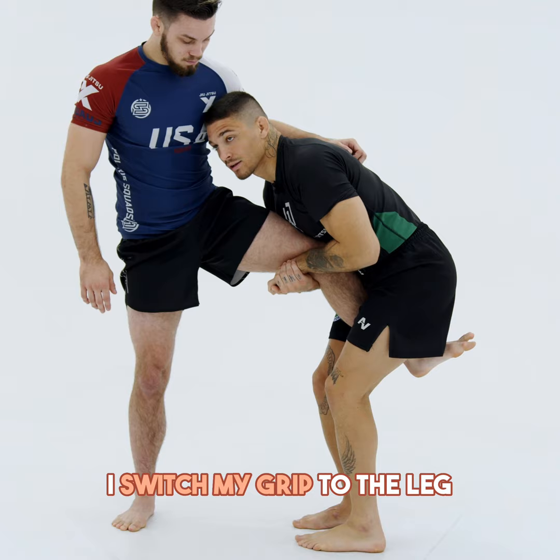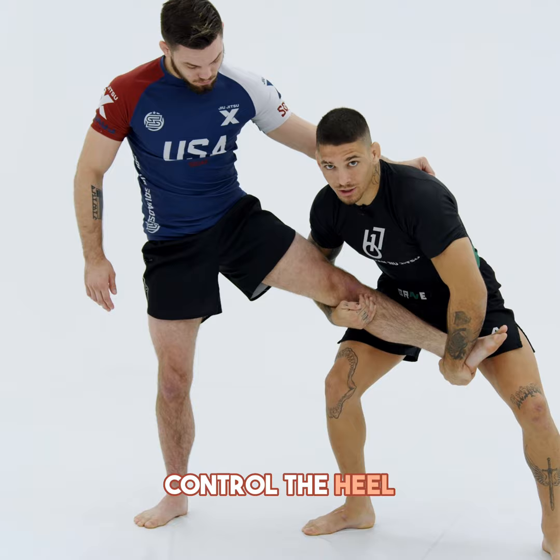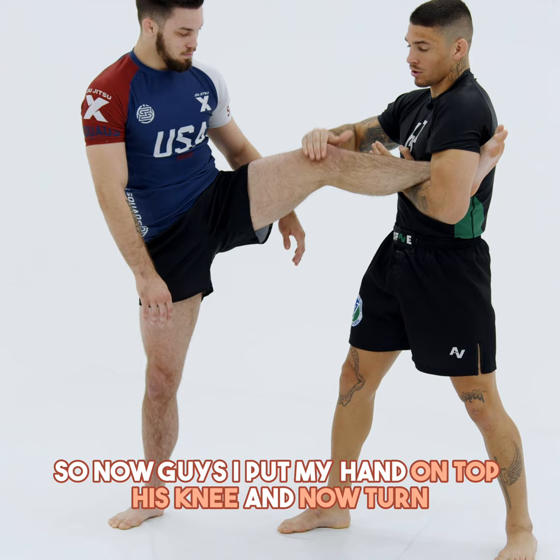Guys, for finishing the position right here, I like to open my leg and control the heel, then catch the foot lock. So now I put my hand on top of his knee and turn.